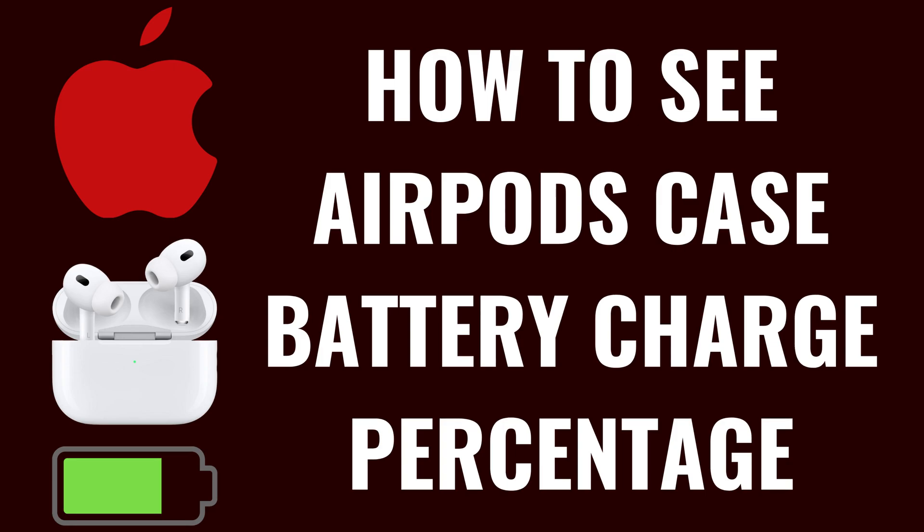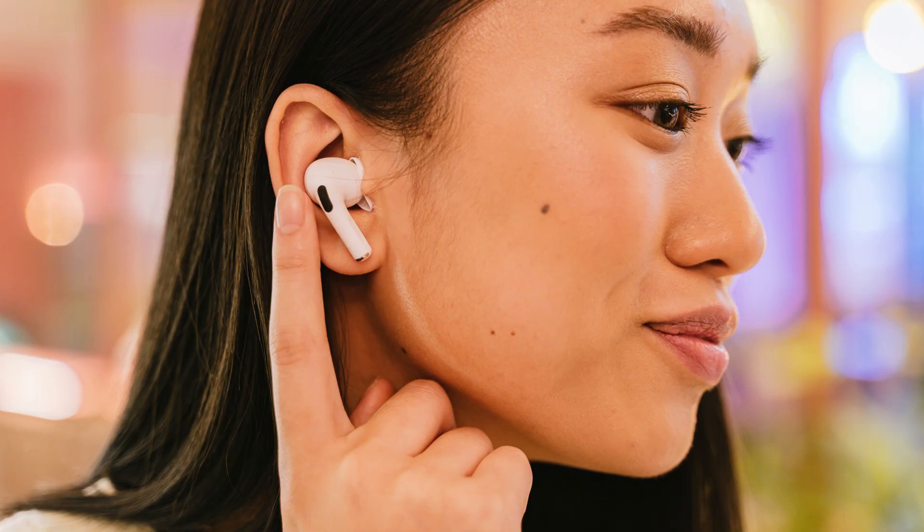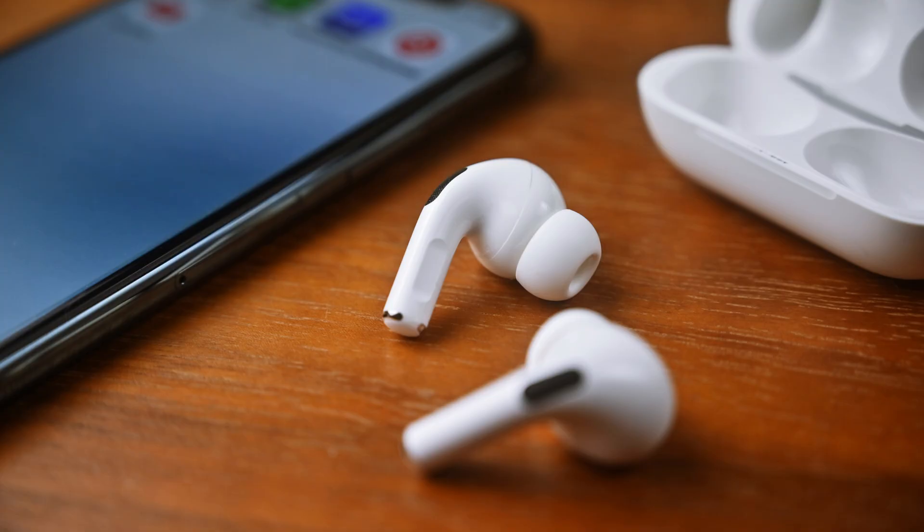I'm Max Dalton, and in this video I'll show you how to see your Apple AirPods case battery charge percentage. To be clear, case charging is only supported on the AirPods Pro 2, AirPods 4 with active noise cancelling, and newer models.